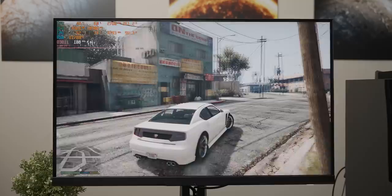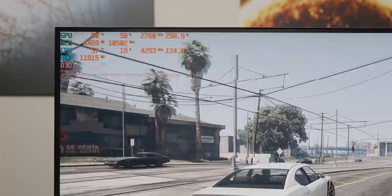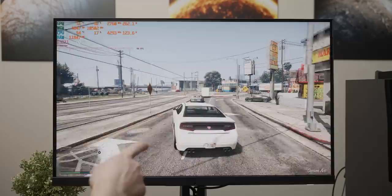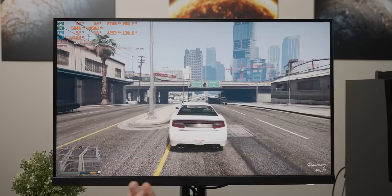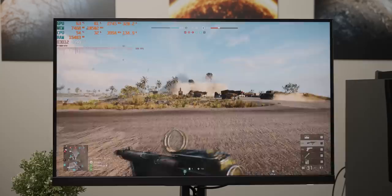Starting off with GTA 5 at 4K very high settings, we are pegged at about 190 frames per second, which is the point where GTA 5 starts to descend into a stutter fest. So GTA 5 is basically unplayable because of, well, it running too well.